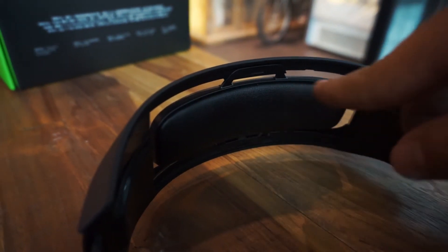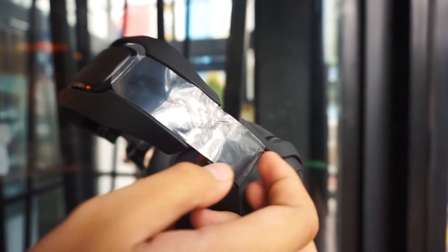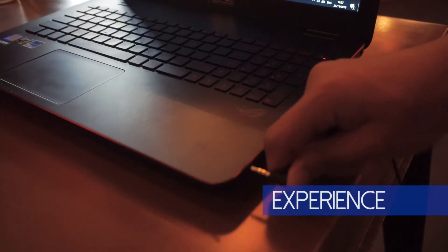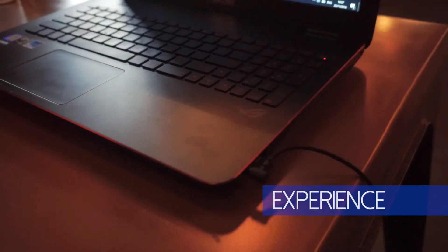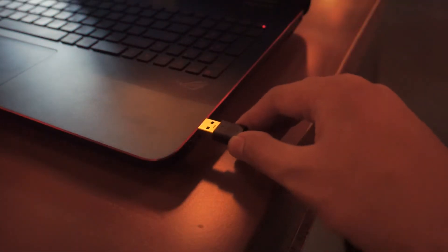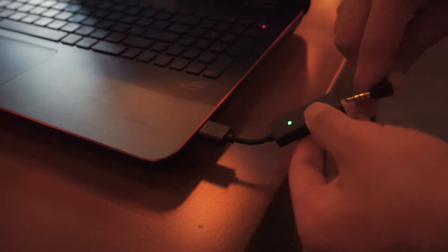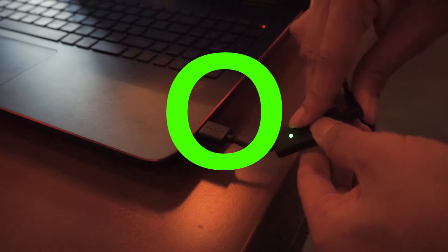So you better get yourself a headphone stand. One thing I feel they need to improve is the build quality — it's made of plastic which makes screeching sounds when being twisted around. Let me remind you, for the best listening experience, you better not plug in the 3.5mm jack directly but through the USB adapter, because inside there's a mini sound card which controls the surround sound experience.